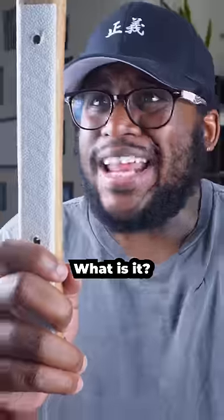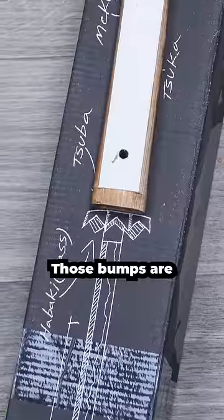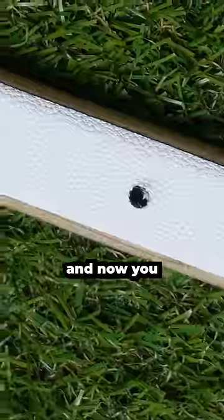But now the question — what is it? Before I tell you, make sure to subscribe because it's going to shock you. Traditionally, those bumps are ray skin, or some alternative. And now you know.